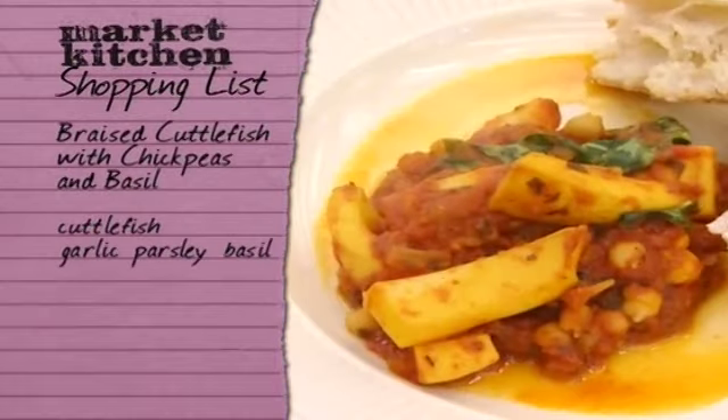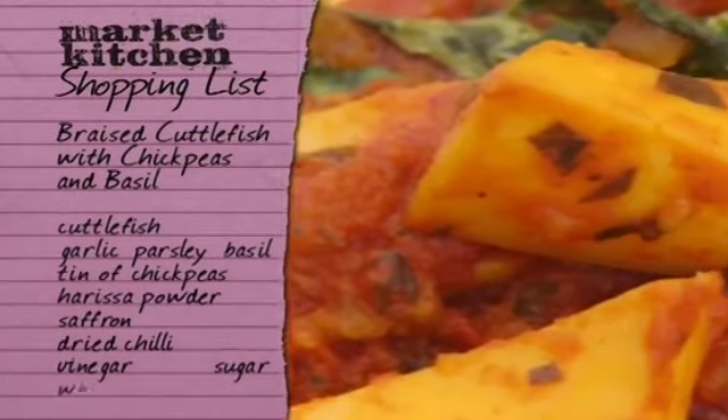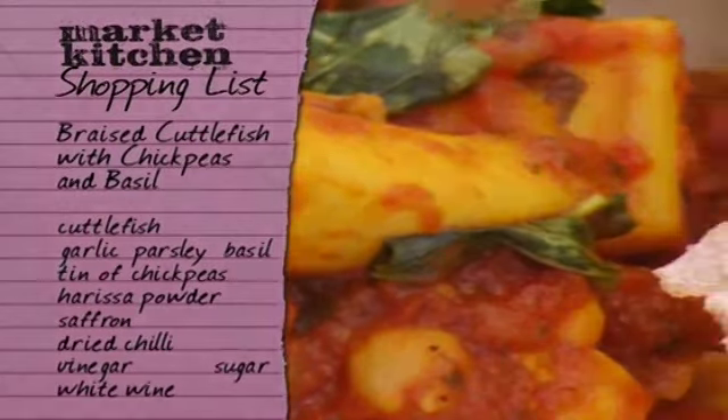To make Mitch's braised cuttlefish, buy some fresh cuttlefish from your fishmonger and go to the grocers for garlic, parsley, and basil. Make sure your store cupboard is well stocked with a tin of chickpeas, harissa, saffron, dried chili, vinegar, sugar, and white wine.